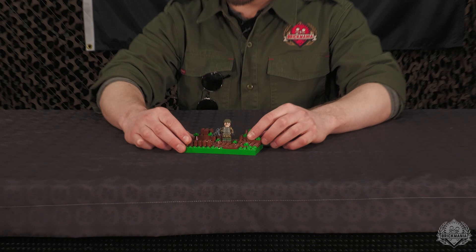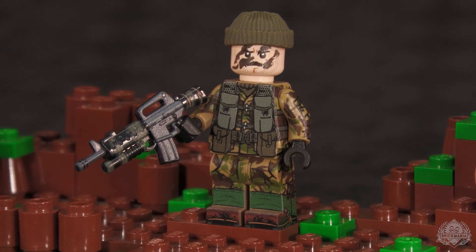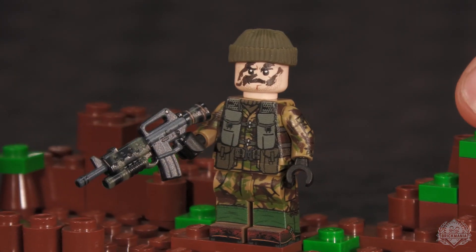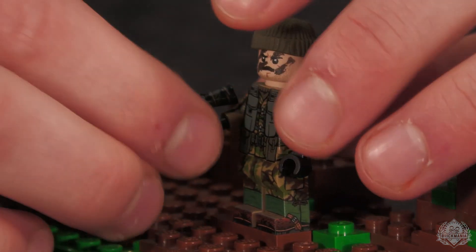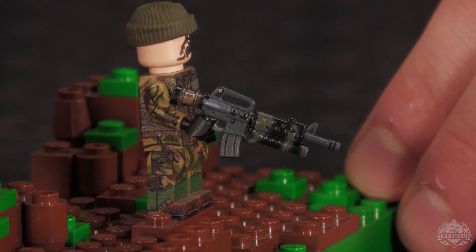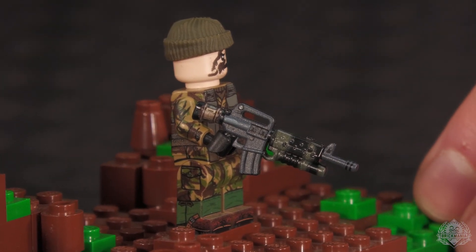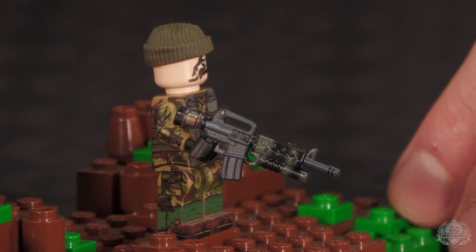Moving on to our standalone minifigures: the SAS Pebble Island Raider designed by Landon, which includes an awesome BrickArms piece. The weapon is an M16A2 grenade launcher variant. Slam did wonderful artwork on the gun including a barrel shroud with a boxy look and vent holes, spray paint markings, and texture printing on the reverse side. British SAS used the M16 because its smaller 5.56mm round let special forces carry more ammunition for the same weight compared to the larger FAL NATO battle rifle.